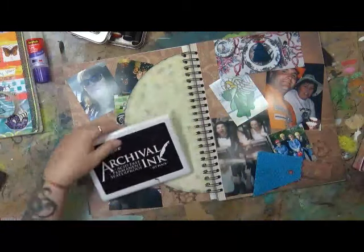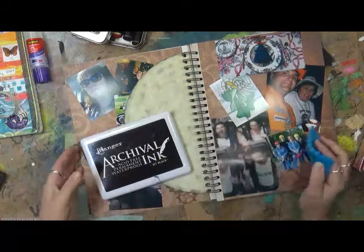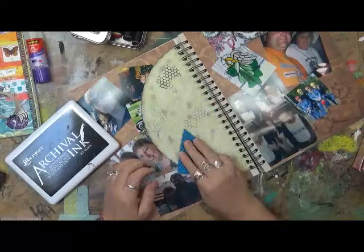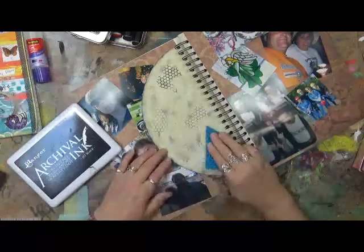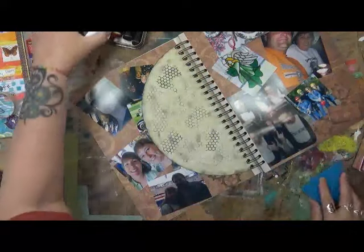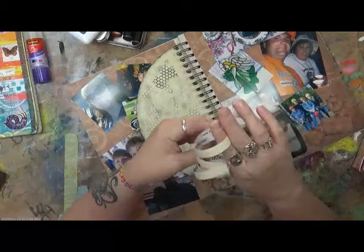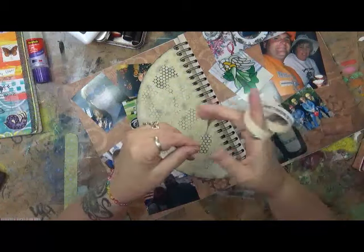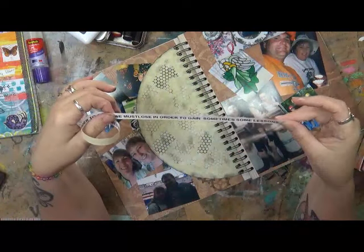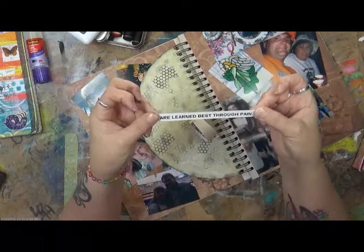I'm actually just going to take some plain archival ink. I have a silicone mat here — that's a small hexagon. What I want to do is just make a background for a saying that I found, which I think is perfect for this book. The saying is: 'Sometimes we need to be hurt in order to grow. We must lose in order to gain. Sometimes some lessons are learned best through pain.'